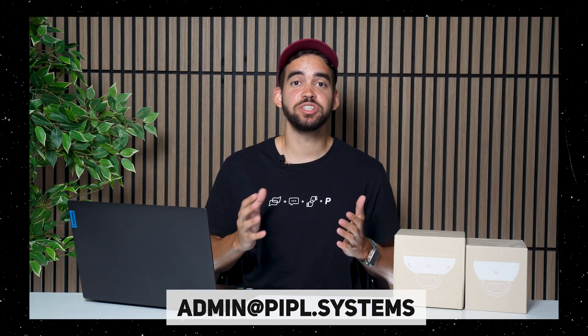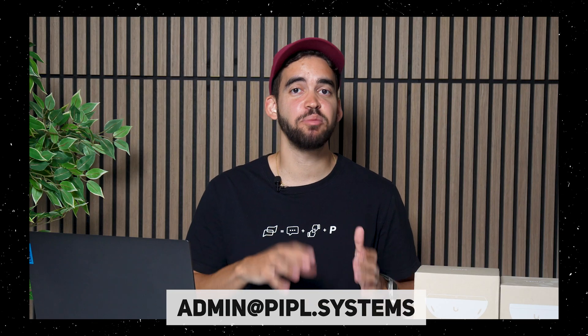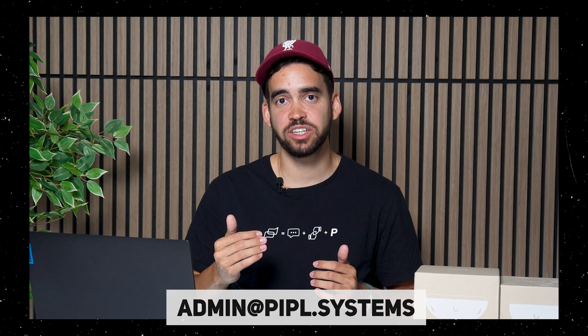If after watching this you still cannot decide whether to get an AI dome, G6 dome, or G5 dome, don't hesitate to reach out to us at admin@peoplesystems. If a comment isn't enough and you need to provide actual context for your project, we have a team of security experts that will guide you through the process and help you choose the right solution.